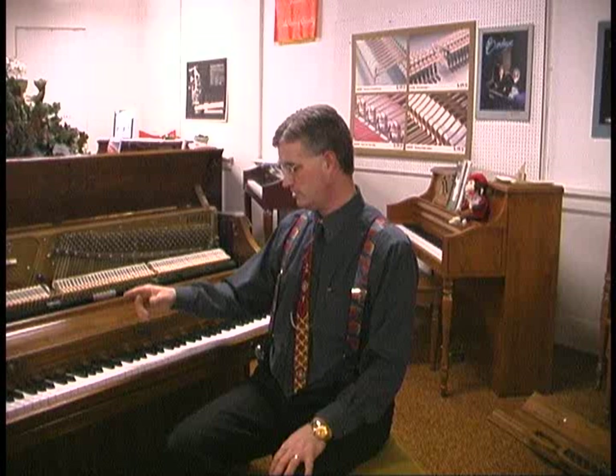Usually when people who don't know anything about pianos go looking, they hear someone say 'I haven't tuned it in a long time' and they don't think anything of that — but it's a big deal. Then they look at the piano and say 'oh, there are two notes stuck down, that's probably a terrible piano' — when that may not be a big deal at all.